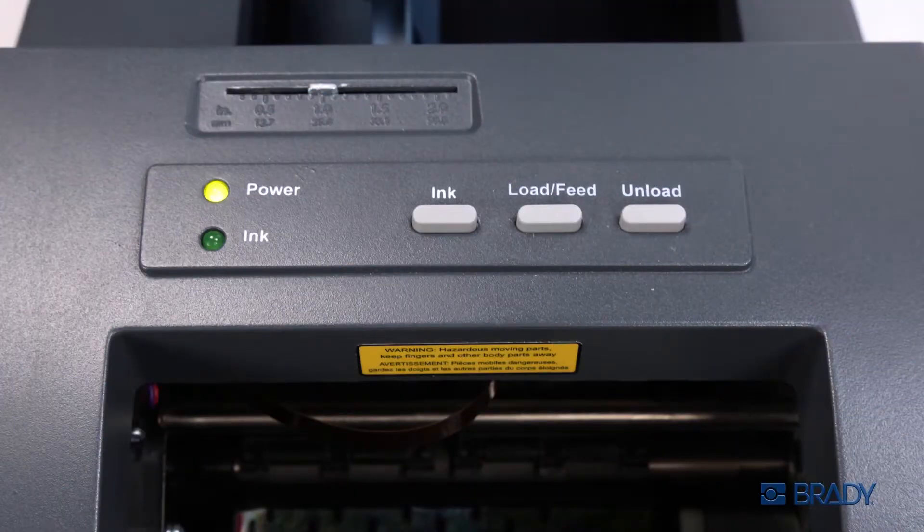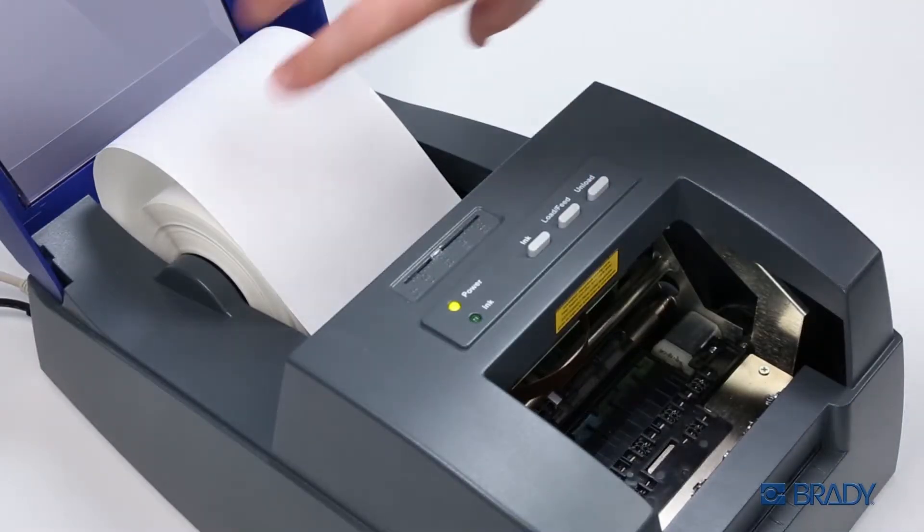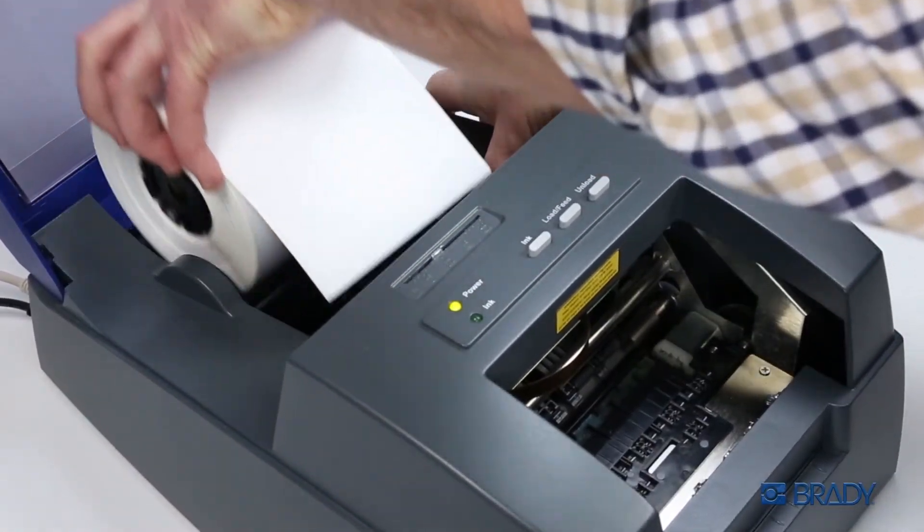To unload your material, press the Unload button. The printer will backfeed the material until it is clear. Slide the spindle arms open and remove the material roll.